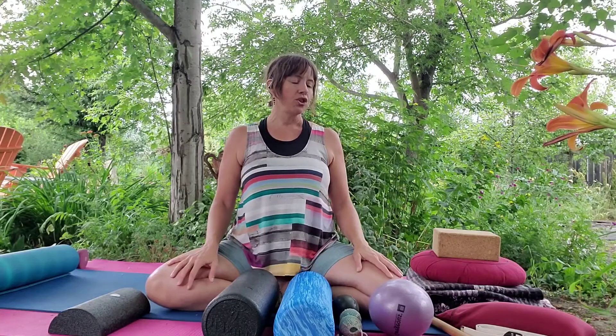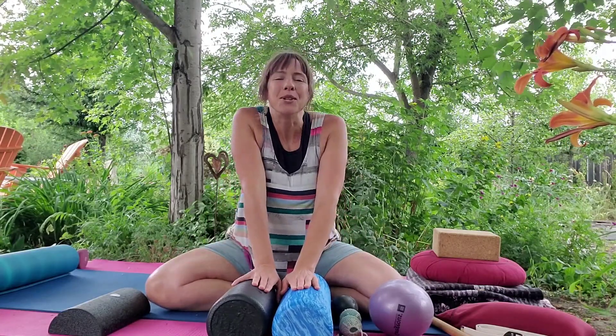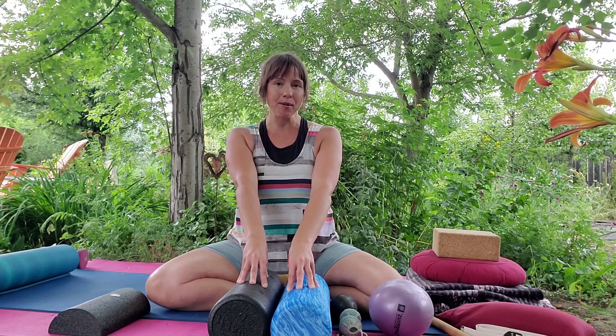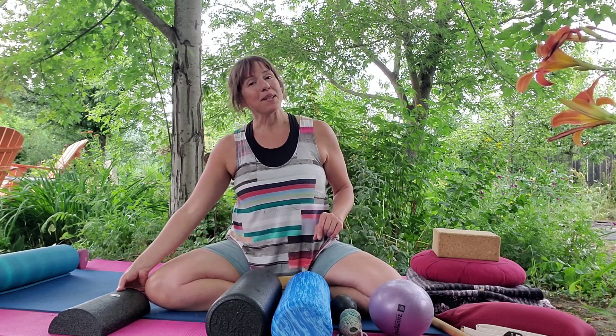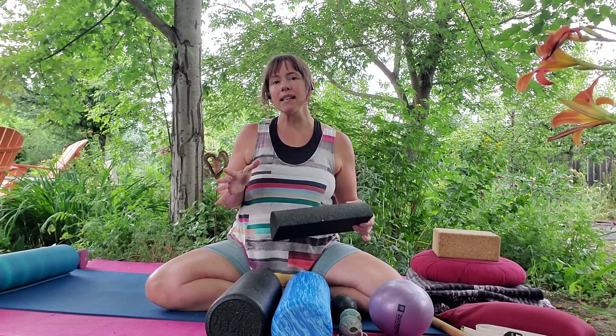Those are all the self-massage tools. For how to use them, in my mindful movement membership on my website I do have some classes that get into how to use these, and it comes into my live classes as well. The last tool in this self-massage set is what's called a half dome.